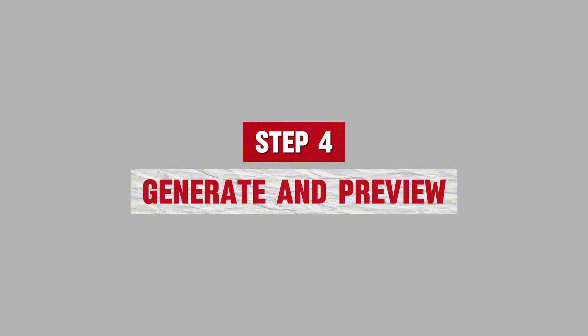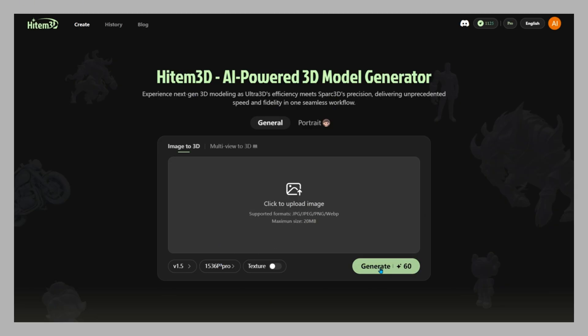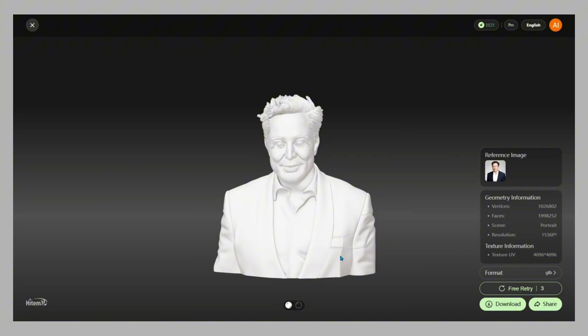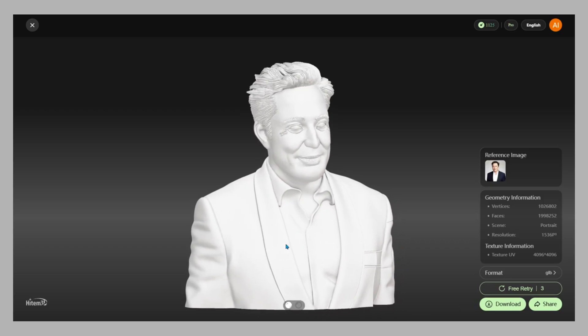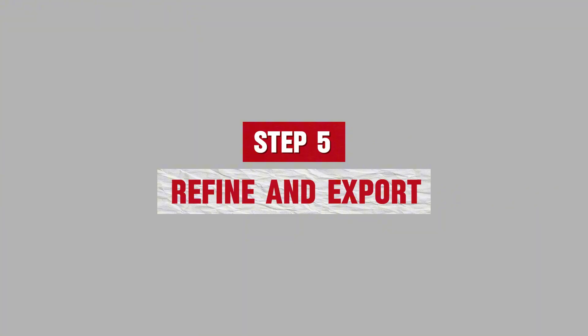Step 4: Generate and preview. Once you set the resolution, Hidem 3D generates your model in just a few minutes. The new engine produces cleaner meshes with fewer artifacts. You can preview, rotate, and zoom before exporting. And unlike many AI tools, Hidem 3D outputs proper 3D geometry that fits right into pipelines.